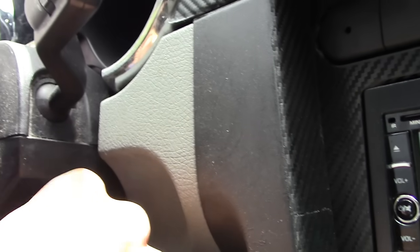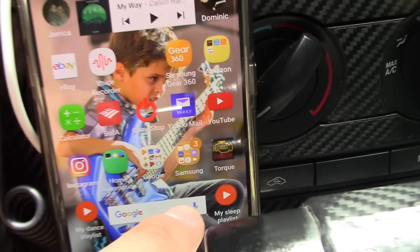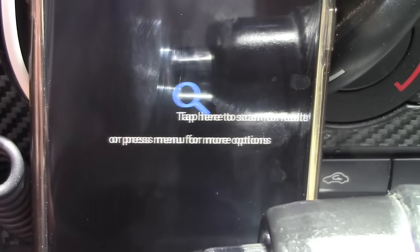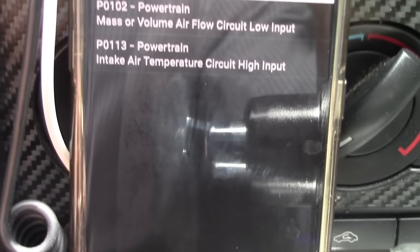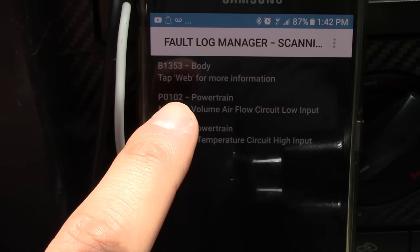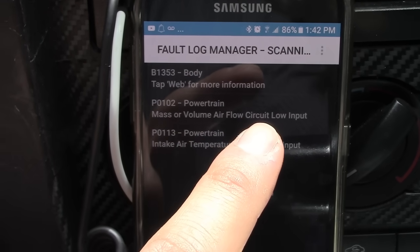Turn on your car. As you can see, we have the check engine light right there. Go into your app and click on fault codes — just tap here and it'll scan the car. Most car scanners just tell you the code like P0102, but this actually tells you P0102 and explains it: mass or volume air flow circuit low input.